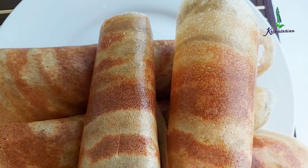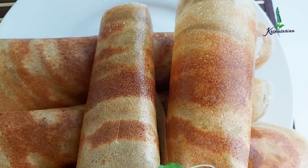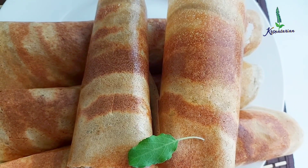Hare Krishna! Welcome to the Krishneterian way of cooking. Today I'm going to share with you a very nice gluten-free, grain-free, Ekadashi friendly recipe of masala dosa.